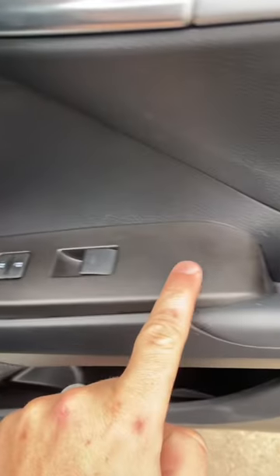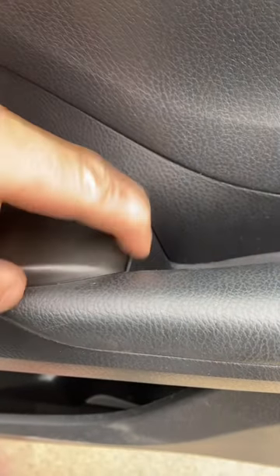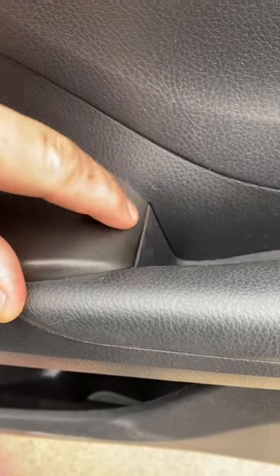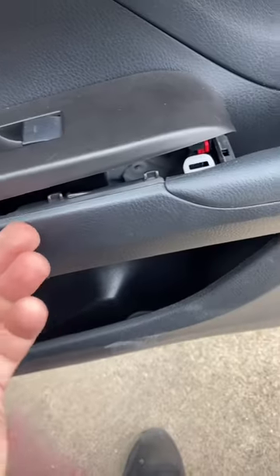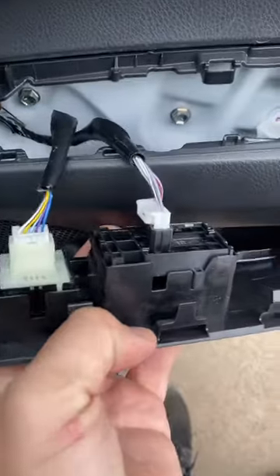Next, we're going to take off this trim piece. Using either a screwdriver or something, just be careful so you don't break the plastic — pop it in there and then pop it up. Then once it's popped up, just pull it up out of the way. And then unplug the connectors in the back.